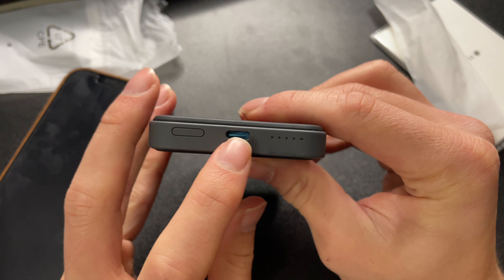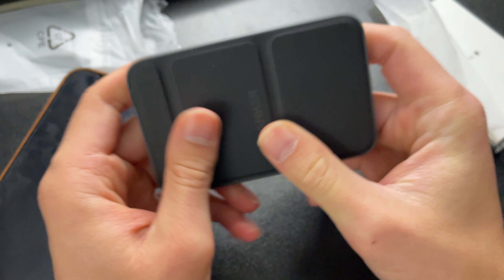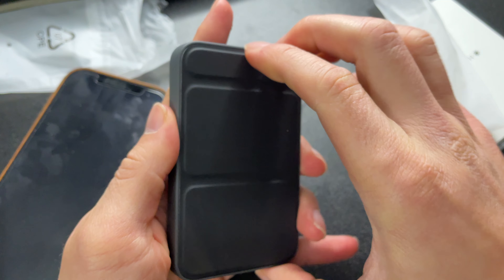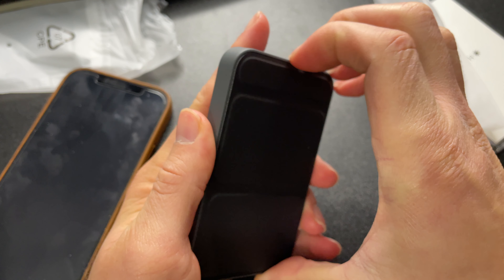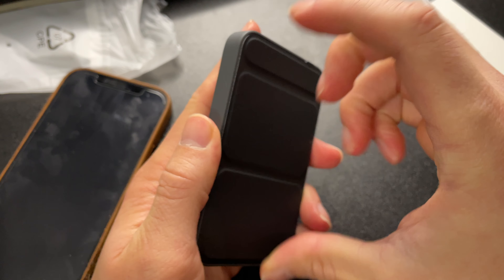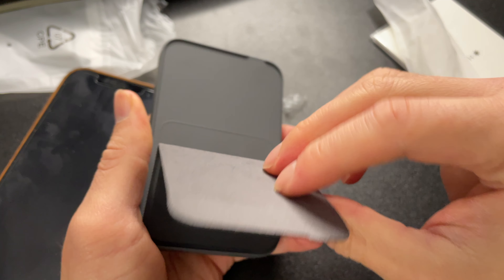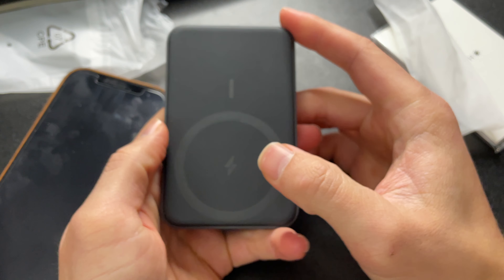The first concern I would have is that there's no on or off button — you just charge it up, use it, and then you're done. There is no way to pause the charging, so if you're at 50% and only want to charge to 70%, you can't do that. It just charges until the battery is out.